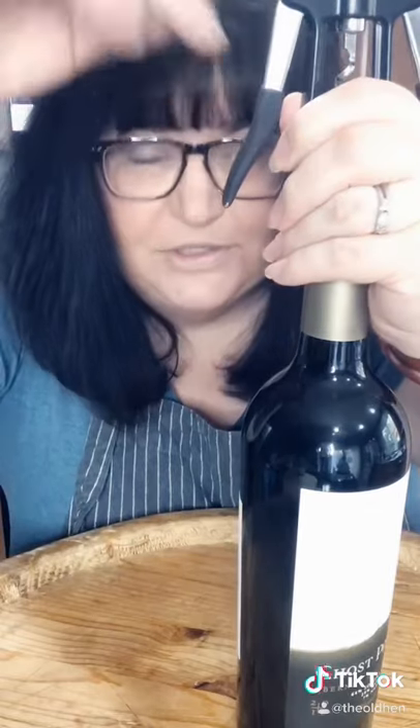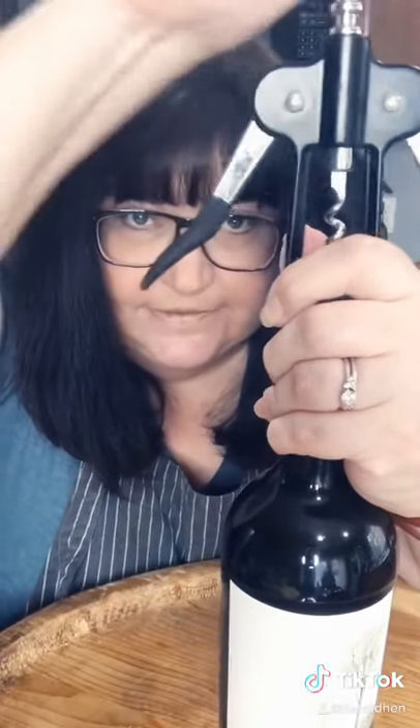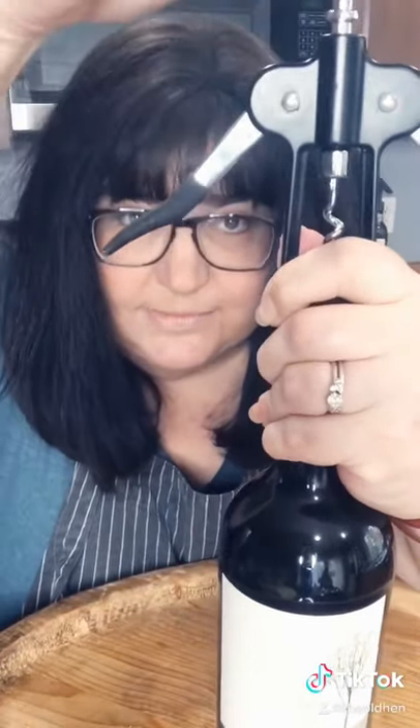Let the little arms drop. Start twisting. Drill it into the cork. As you do that, the little arms will raise.